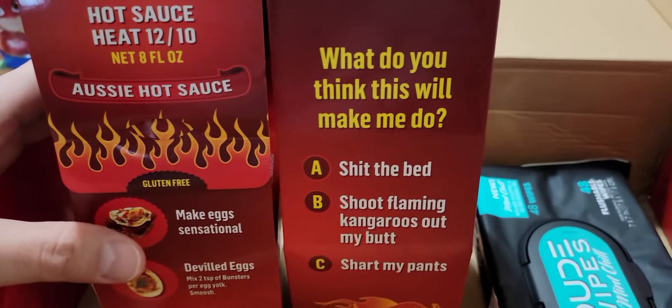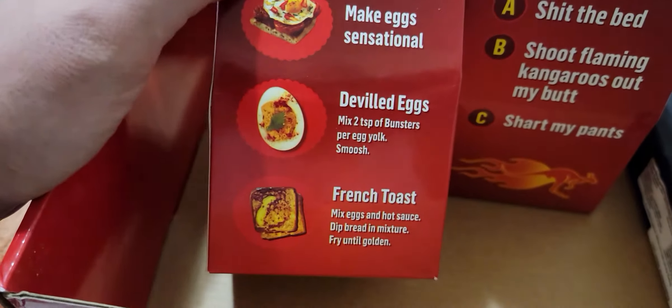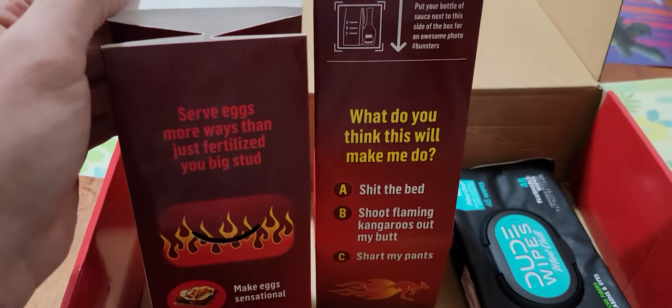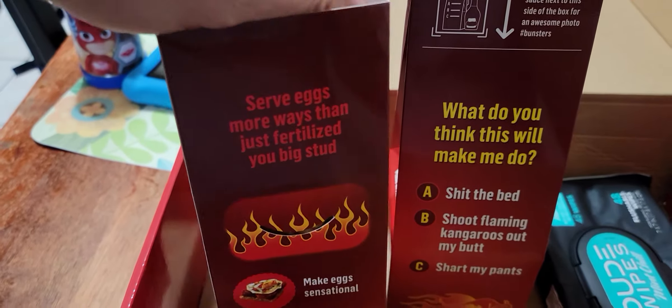But here you go — what do you think this will make me do? Shit the bed, shoot flaming kangaroos out my butt, shart my pants. It says it's great on eggs. I'm going to go ahead and open up the box. There you go: 'Serve eggs way more than just fertilize, you big stud.'